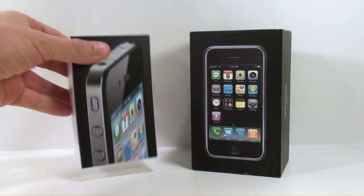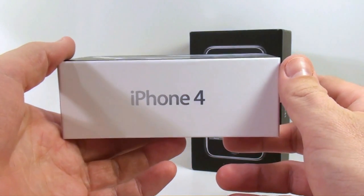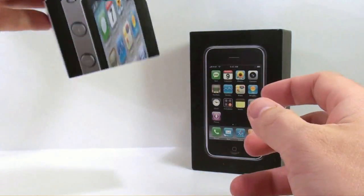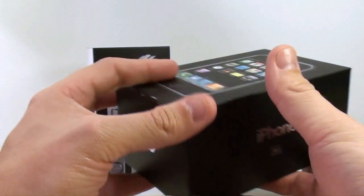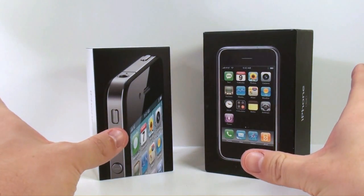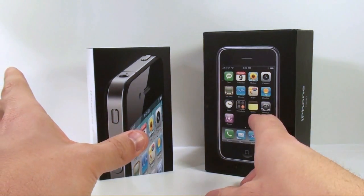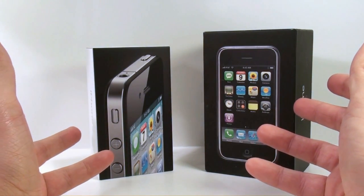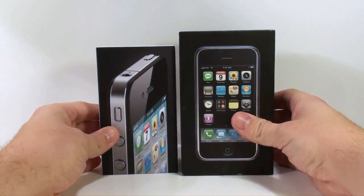What we're looking at is the new iPhone 4, the latest iPhone from Apple. In terms of the packaging, my previous phone was the regular 3G — I didn't have the 3GS — so I'm going to do a comparison between the two. The 3GS is considerably faster than the 3G, but that's all I have to compare it to.